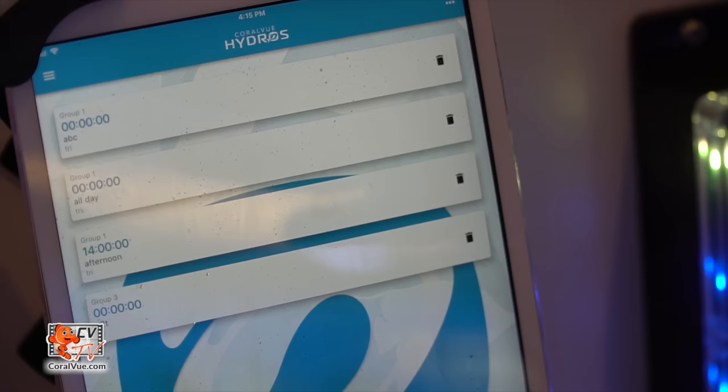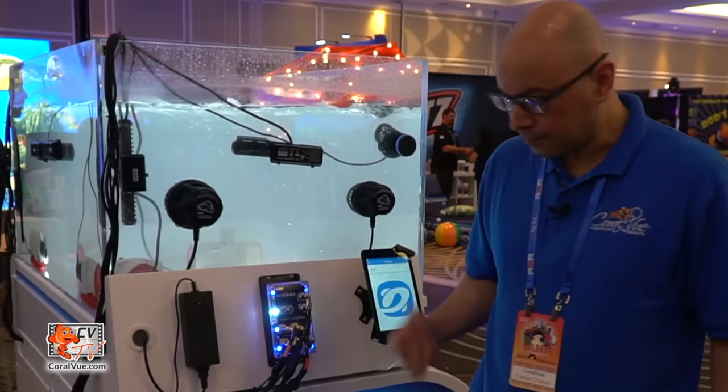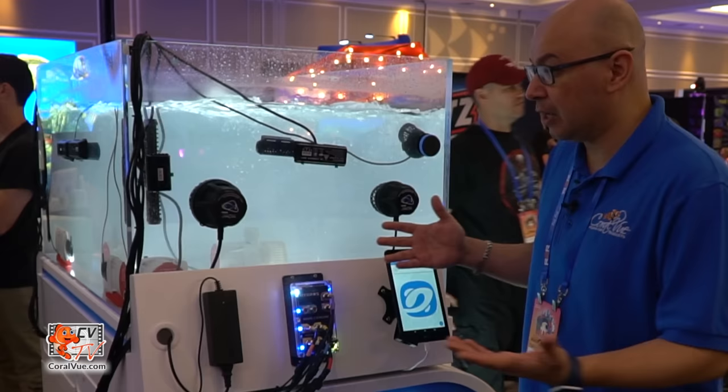Once you create your flow pattern, you go back to the main screen and go to Triggers, where you can create a schedule for every single flow pattern. For example, I can run LPS Reef at 12 noon, then run my custom flow pattern from 12 until 4, then run something else — making it quite intricate.